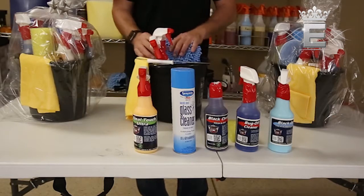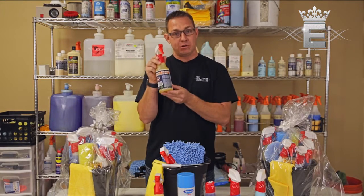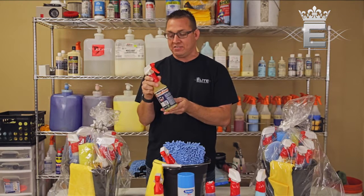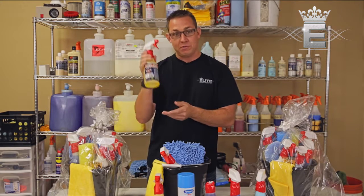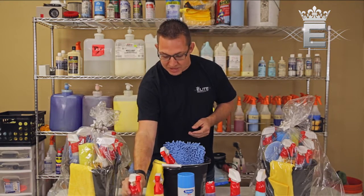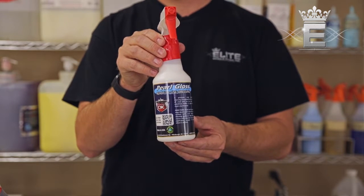Working on the interior of your vehicle, we have our Magic Cleaner concentrate. You can actually dilute this with water to make it last for a very long time. It's a really good cleaner for the inside of your vehicle.